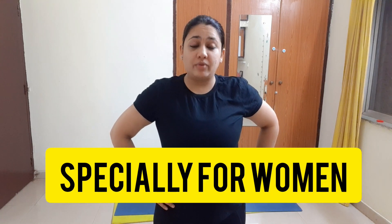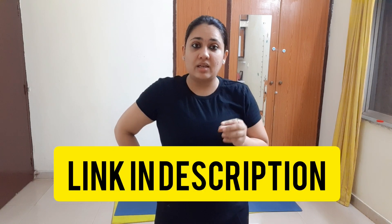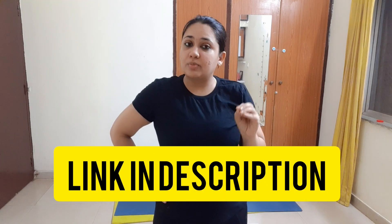Hey guys, welcome back to my channel. I hope you are doing well. Today we are going to do an amazing arm fat workout. This is a slim arm workout specially designed for women. If you want to check my 3 days challenge, the link will be in the description box — I have many 3 days challenges that you can follow for quick results.